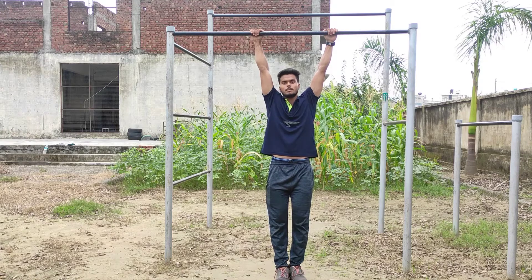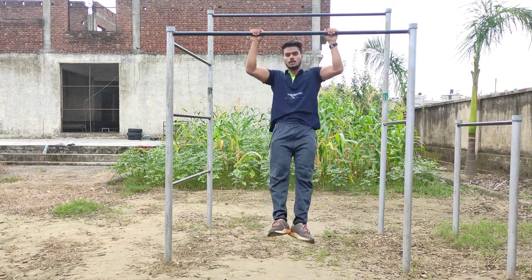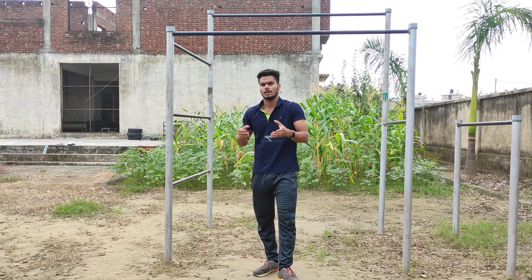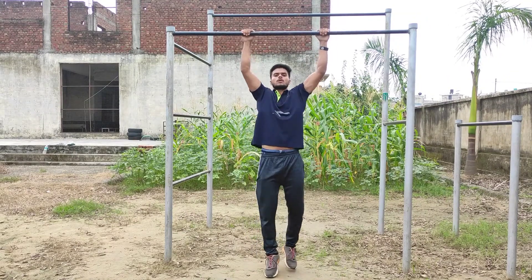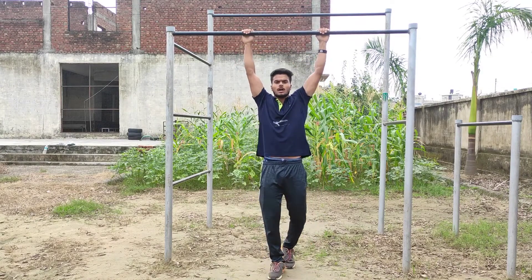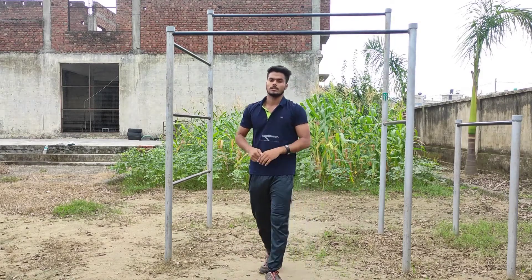Negative pull-up — you have to do it to increase strength. I will explain how. 3 sets, 4-5 reps — go up: 1, 2, 3, 4, 5. If you can't go up on your own, that's okay. Cover 3-4 sets easily.